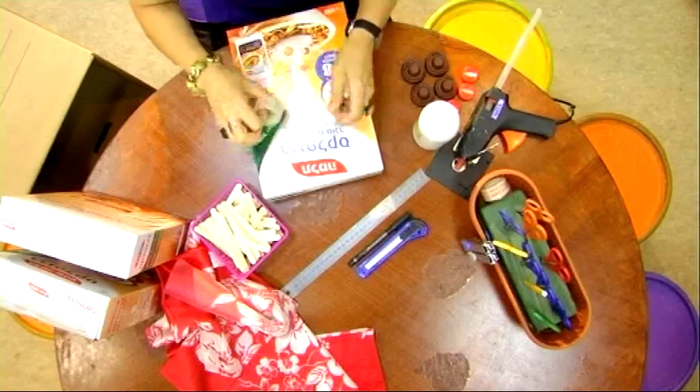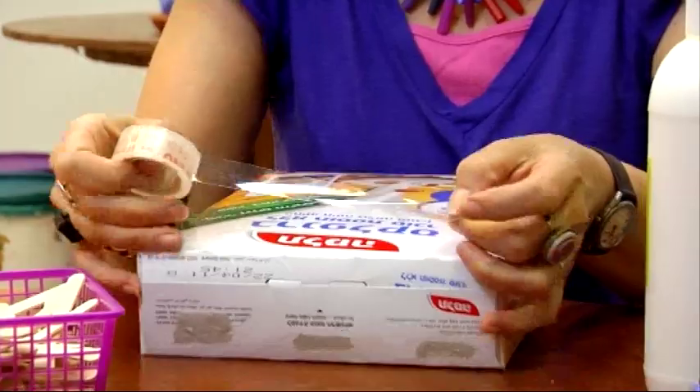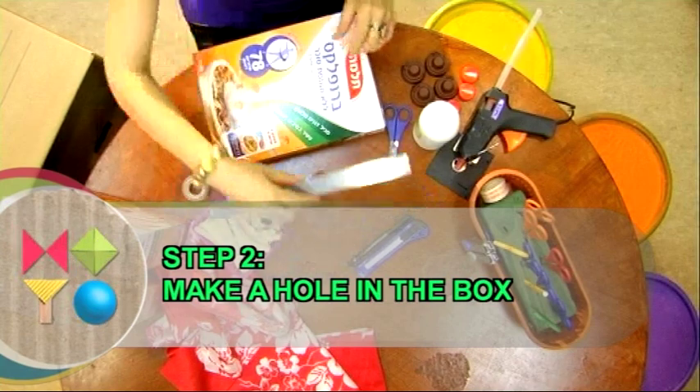Let's make our first drawer. Step 1: seal the cornflake boxes with sellotape. Step 2: make a hole in the cornflake box.